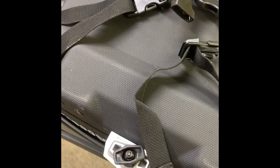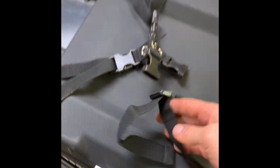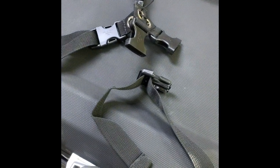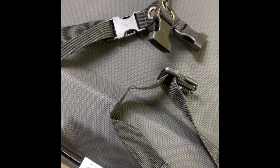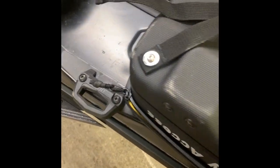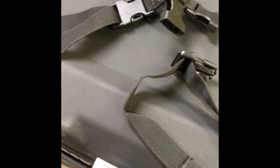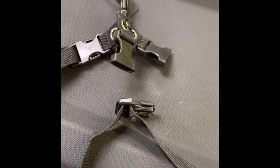Once you've got your link brackets installed — BCA also includes straps on the back of the bag so you can use your link brackets, or if you're mounting on a different snowmobile you can use those too. I'm going to take those off since I don't need them.